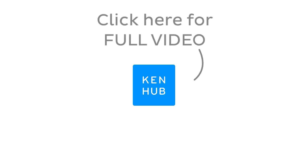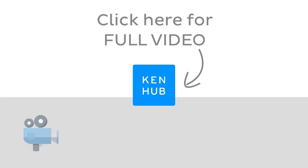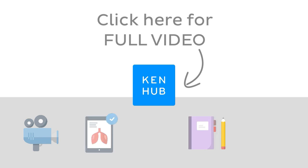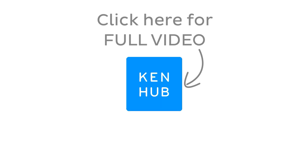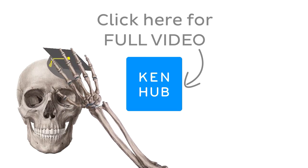Continue watching the full video at KenHub.com. We have lots more videos like this one available to our premium members on our website, including fun quizzes, related articles, and Atlas sections. Click on the button in the middle to watch the full-length video and master anatomy.